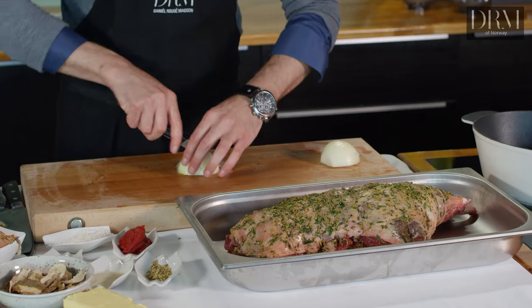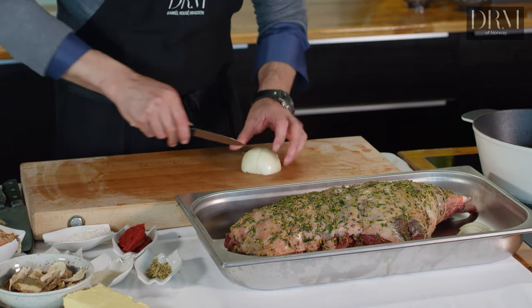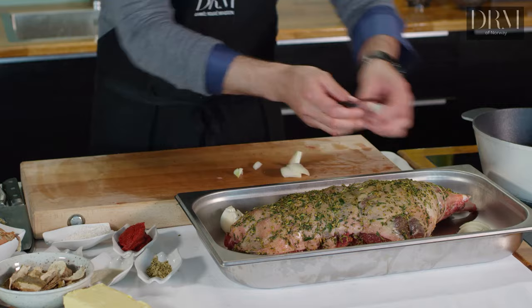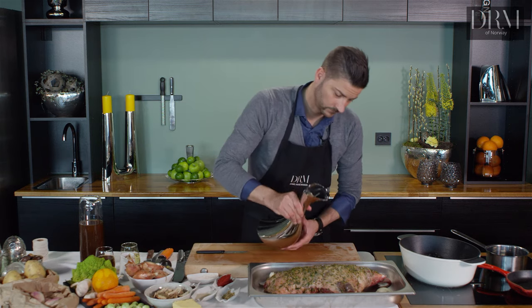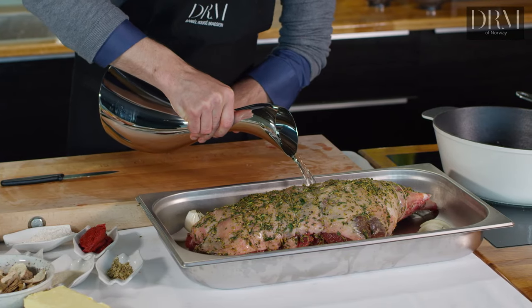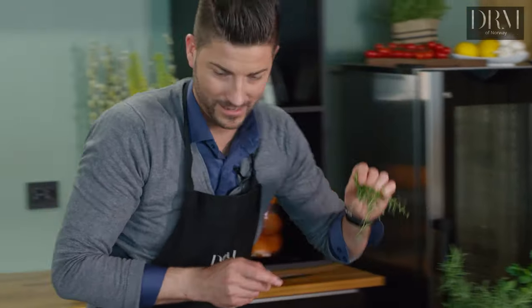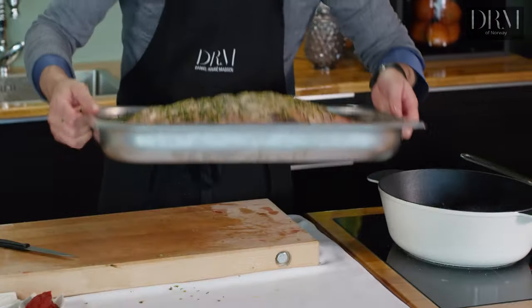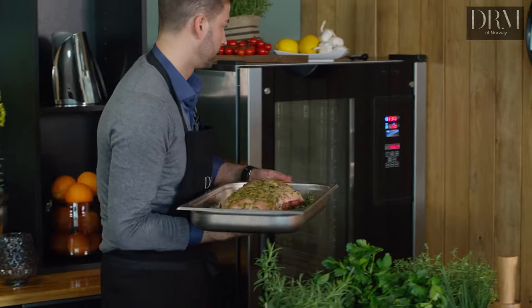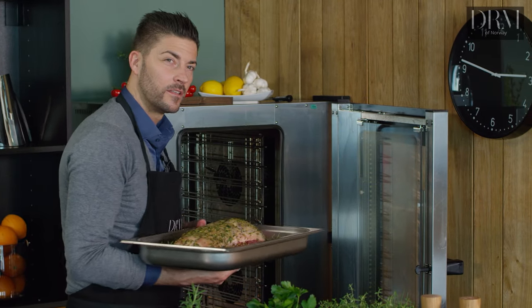I put the lamb on a tray with onion cut in four — it's going to be in for many hours so the onion will be soft and sweet and give a lot of flavour to the stock. Some water, a little bit of thyme. I put it in the oven at 130 degrees. This will take about three hours.